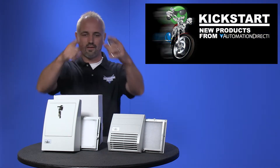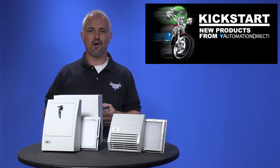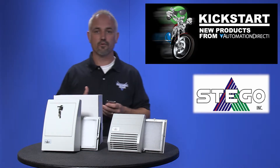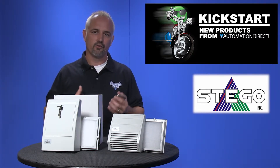Welcome to Kickstart where you get to see new products here at AutomationDirect. Today I am going to show you our new filter fans from the brand Stego. There are 26 new parts with these new filter fans including indoor, outdoor, exhaust filters and covers.